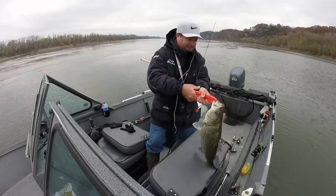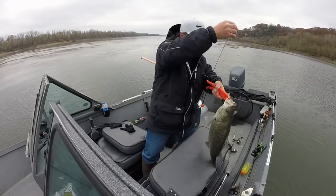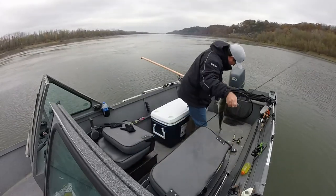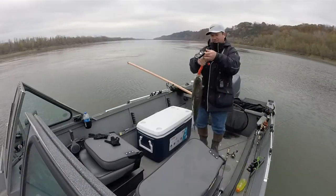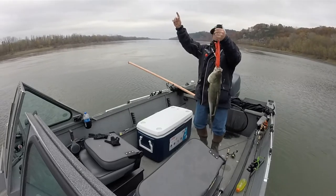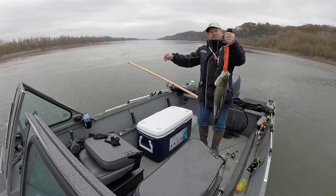I'll show you my spoon — that is a quarter of an ounce big spoon, Missouri River wiper. 11.9, 12.2 — 12 pounder!